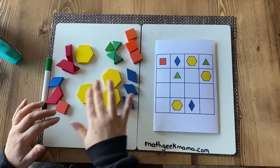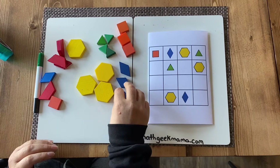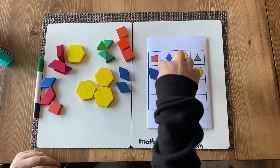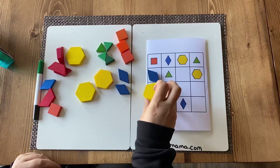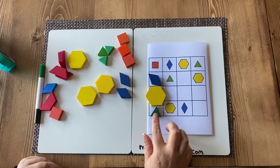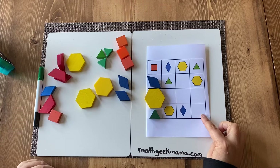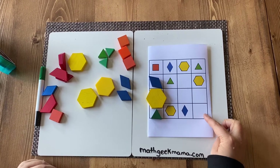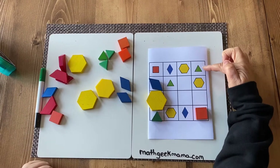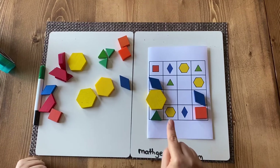What you're going to do is put each shape in so that it does not get repeated. I'm going to start here — that means this can go here, and maybe this one will go here. The only one missing from this row is the square, so I'm going to put the square there. Now there's only one missing from here, which is the rhombus.